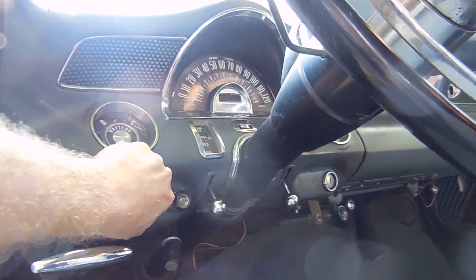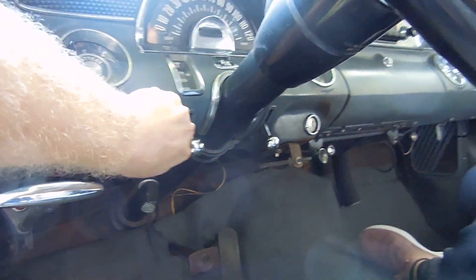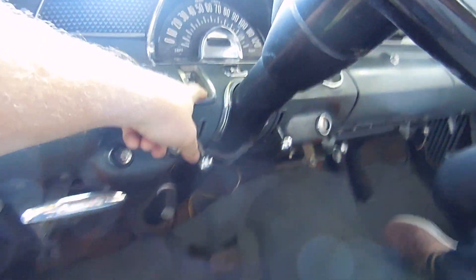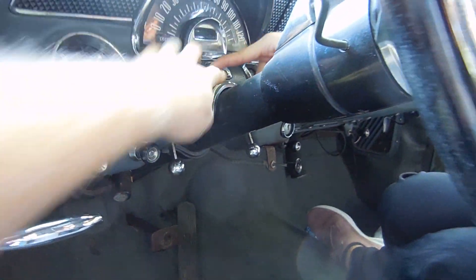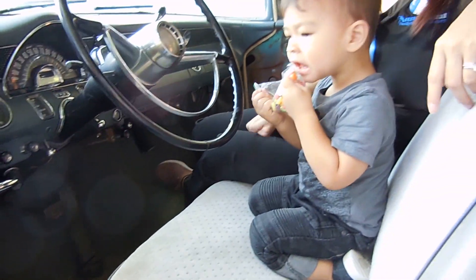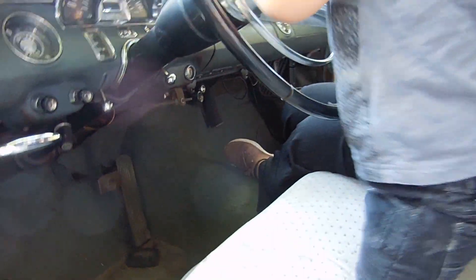I don't know what these buttons do. One of these is headlights, this one's probably wipers. This is to adjust your heater temperature — there's a little thing right here that says 'temp.' And then there's your blower motor — that's a really weird spot for that, but it's on/off so I guess it's only one speed. And then this is your air direction. So if we put air conditioning in it, we'd probably have to get rid of the fresh air vents and put it under the dash.